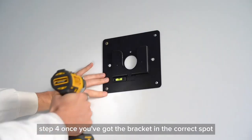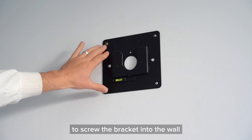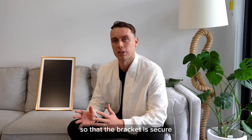Step four. Once you've got the bracket in the correct spot, use the screws and the plugs that you've been given to screw the bracket into the wall. Make sure you're screwing into a solid wall, or at least a stud behind the wall so that the bracket is secure.